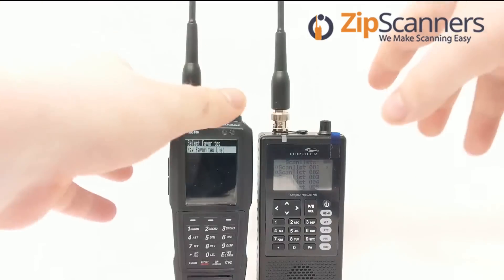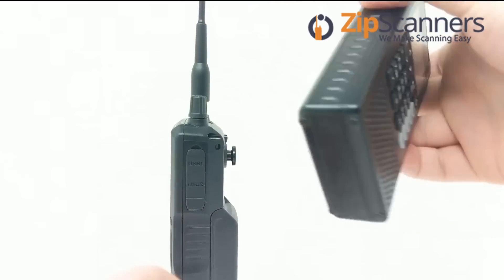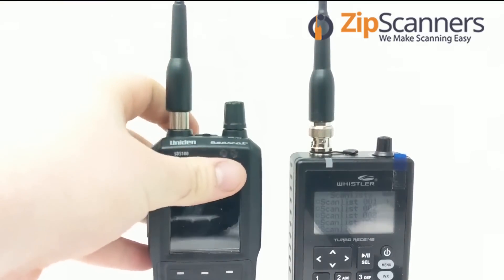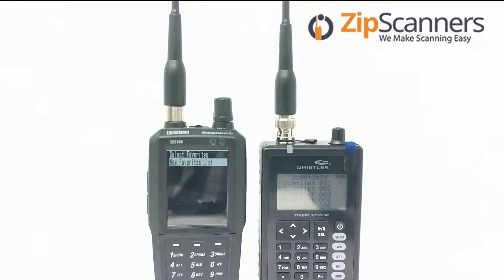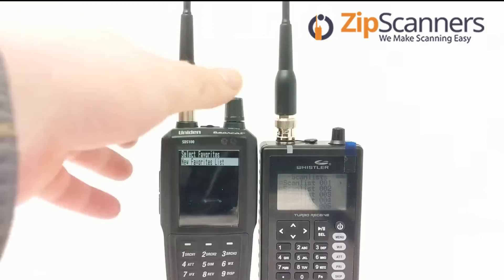One thing you notice is the TRX-1 — it's pretty blocky, smaller, shorter, and more compact. It's a little heavier than the SDS-100, which is bulky in the back. I've heard some people lately surprised at how small the SDS-100 is — the TRX-1 is actually smaller. The display is a little different, and there are many display options for the SDS-100 compared to few for the TRX-1.